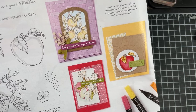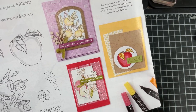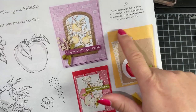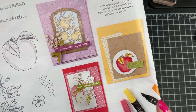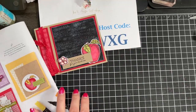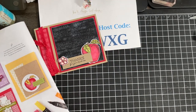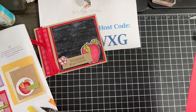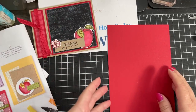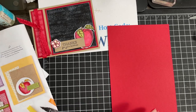For our second project today, we're going to keep things simple and case the catalog. CASE can mean a couple of different things — copy and share everything, or copy and selectively edit. In this case, I'm going to copy essentially the elements of the card, but I'm changing up the colors because I want to go real red and keep with our color theme here. So instead of so saffron, we're going to use a card base of real red.